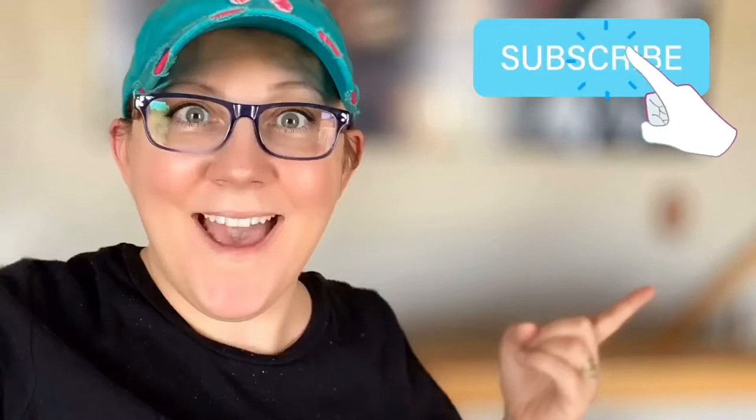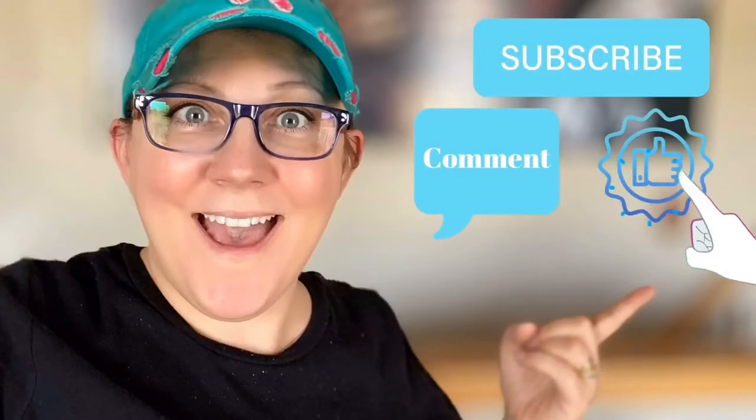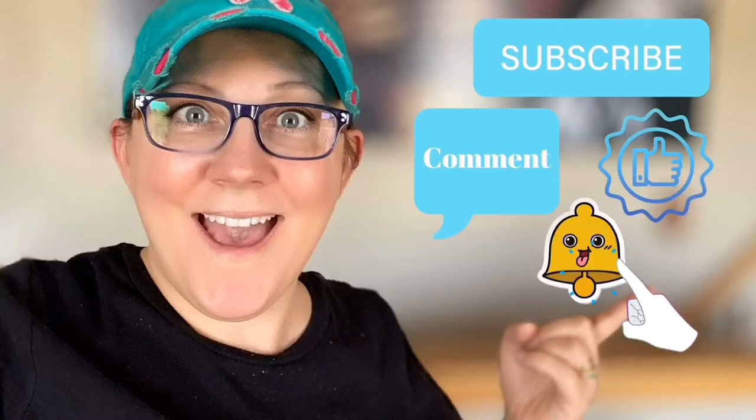We're going to dye some shirts! Don't forget to click the subscribe button, comment down below, like this video, and click the bell icon to be notified.